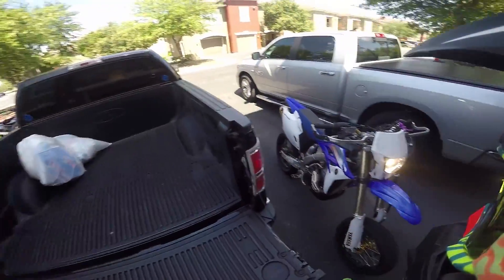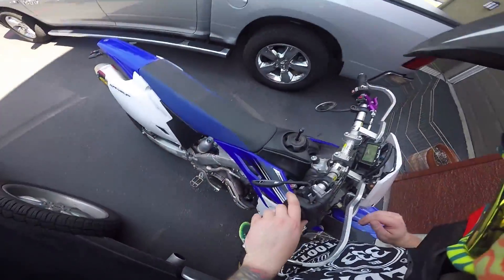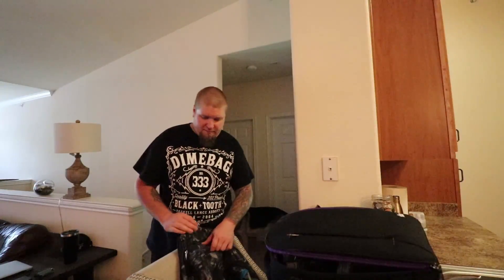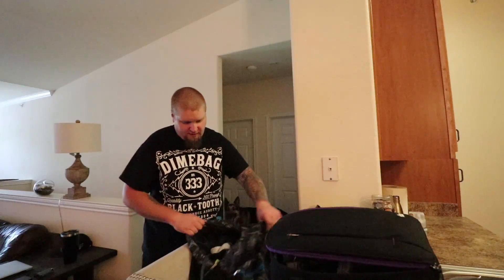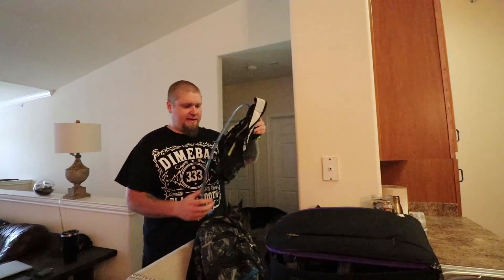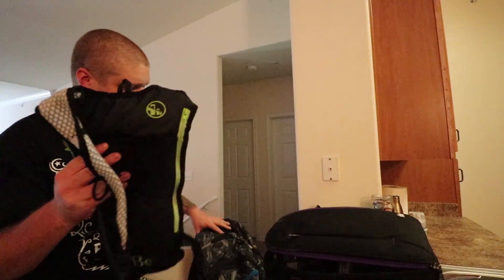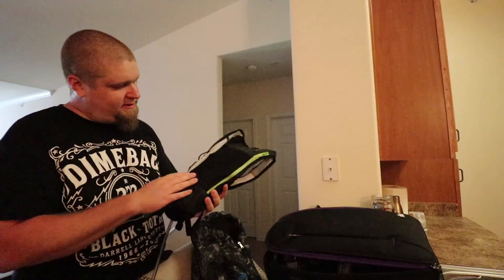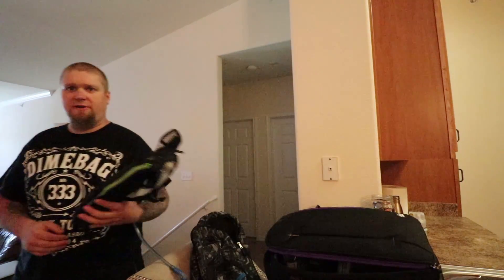Successful trip! Back at the house now. Me and Dave went on a ride and went and got some lunch. The CamelBak worked again — there's the whole rig. Fits right in there, holds two liters of water, keeps it plenty cold. I'm gonna throw it back in the fridge.